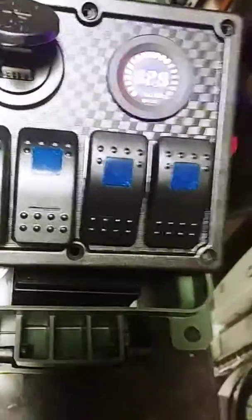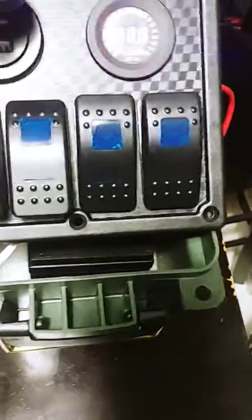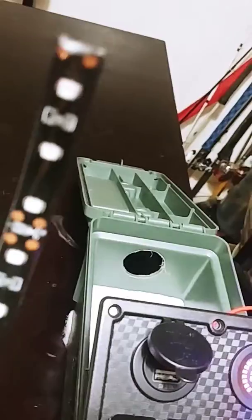Here goes the rocker switch — I have it in the off position right now. This is the strip light, just LEDs — green LEDs. They're extremely bright but not overpowering.